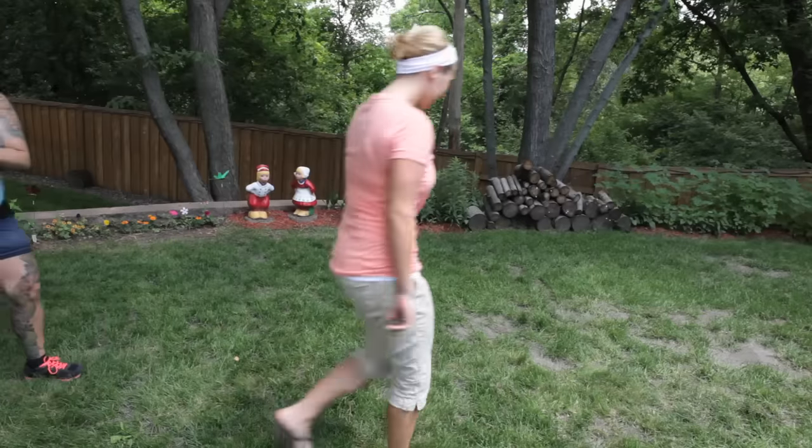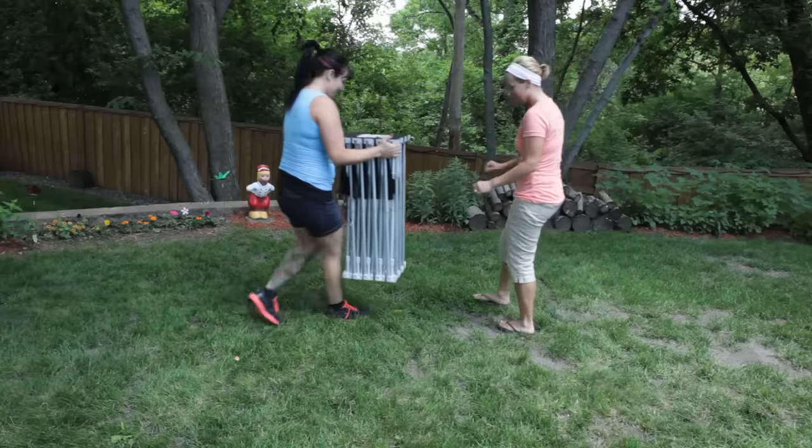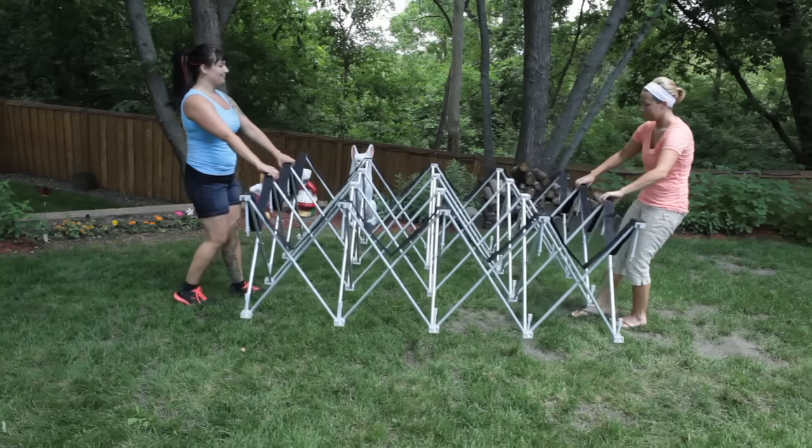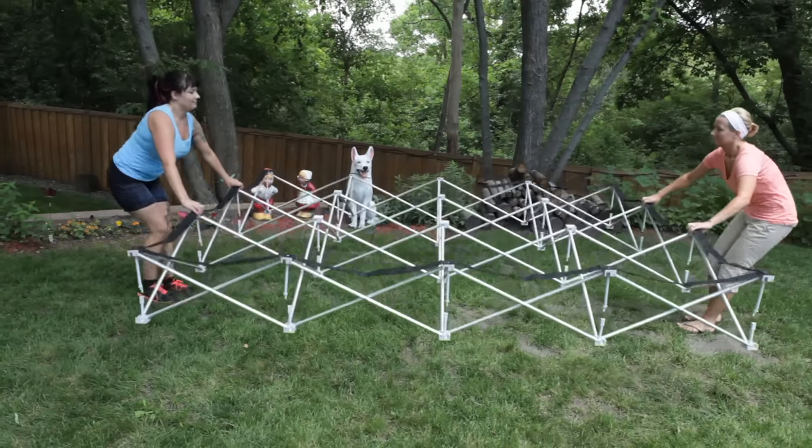The lid itself stores the DVD player. Now it's time to lift the quick screen frame out of the media case. Note how it folds up almost like an accordion for easy portability. The aluminum frame is lightweight yet strong enough to withstand brisk winds.